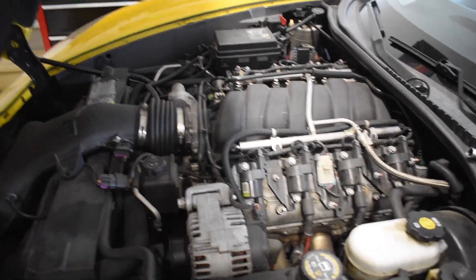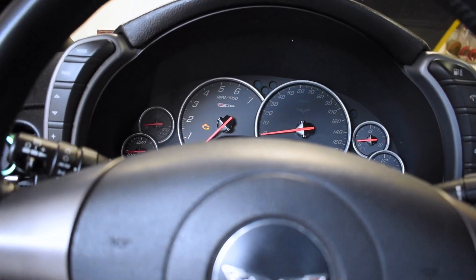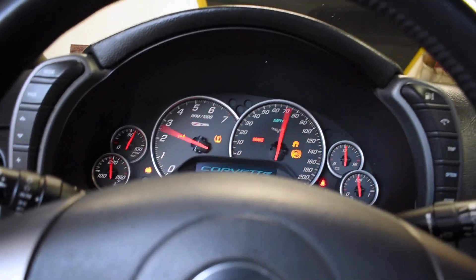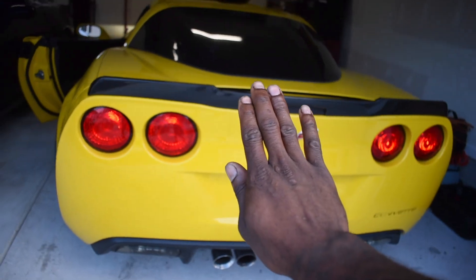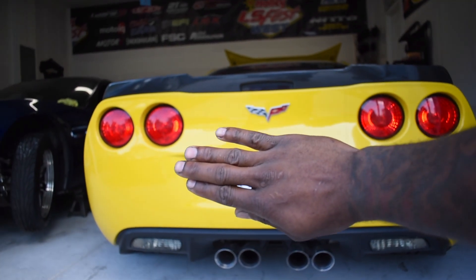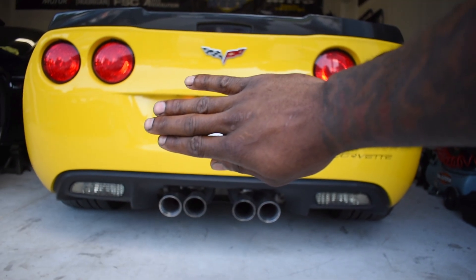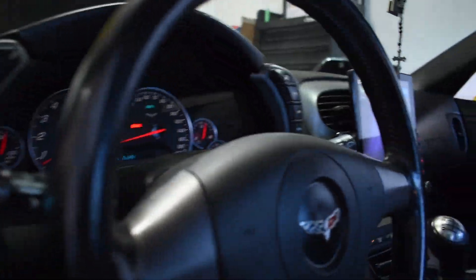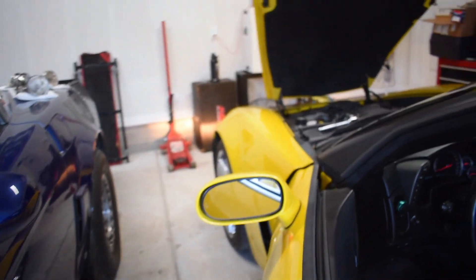I'm probably going to start this car up just to get a before-and-after sound clip for the owner — I'm sure he knows what his car sounds like stock, but having a comparison video side by side definitely helps. Make sure we're in neutral, clutch in. Nice and quiet — my neighbors would love this. I'll let it cool down and then we'll dive right into it.